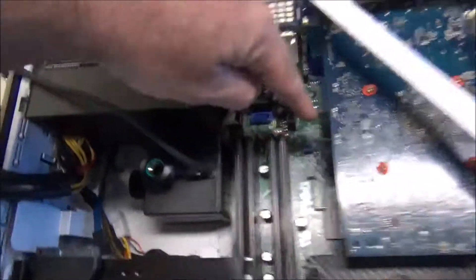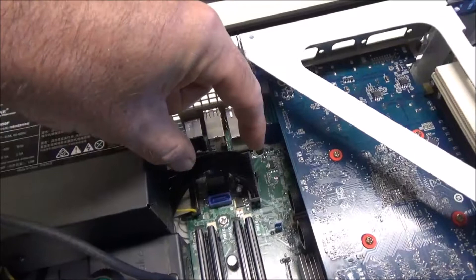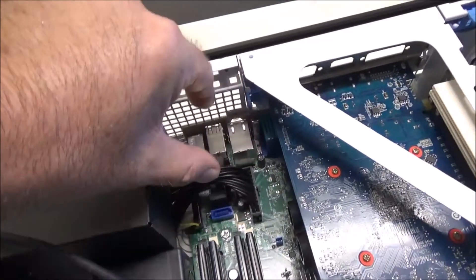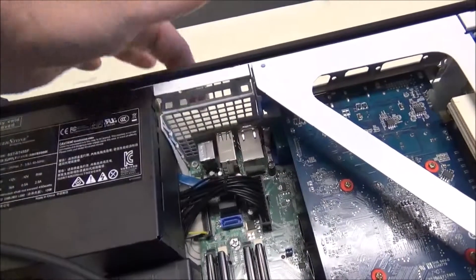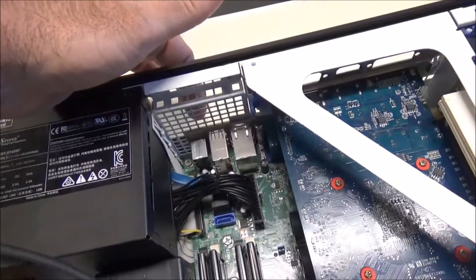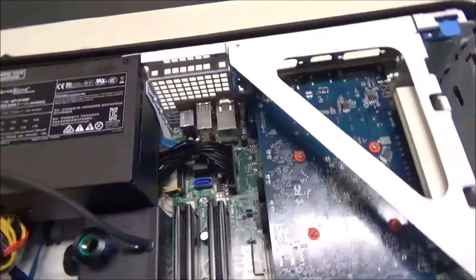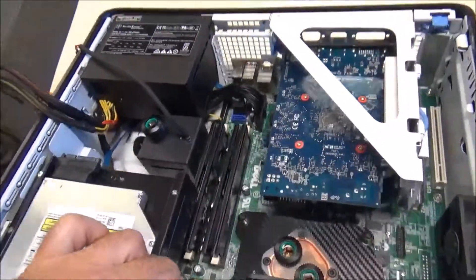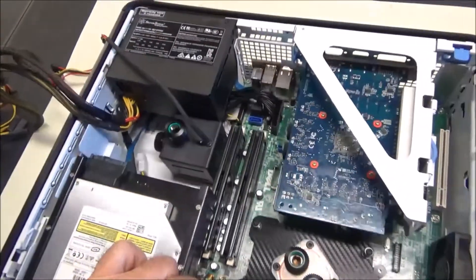I'm going to bring a 90-degree fitting out here, then another 90 to a T fitting, and then have a little ball valve going out through this screen so I can drain it.